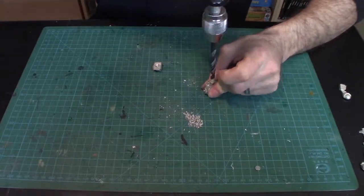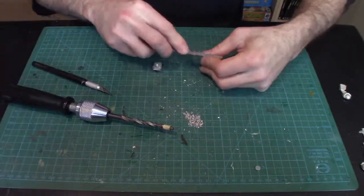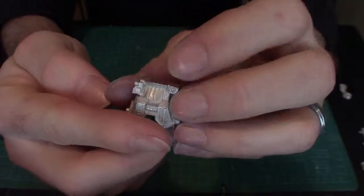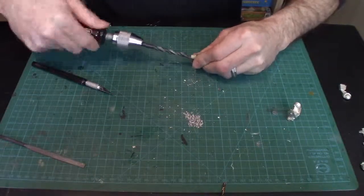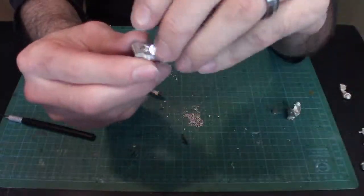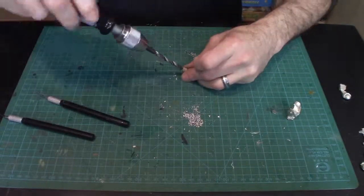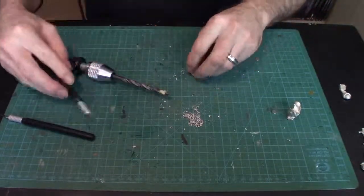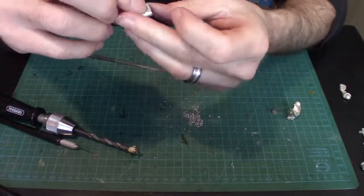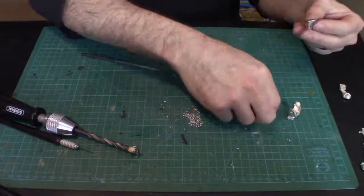Doing it by hand gives more control to make fine adjustments in the direction of the drill to ensure the hole is centered. If the magnets aren't perfectly lined up, the torso will hang off the legs to one side. The magnet is seating pretty flush — that's a good sign. Testing with another magnet and cleaning up with the exacto knife if the hole isn't perfectly straight. We've got a nice fitment on the magnet, so we feel pretty good about that.